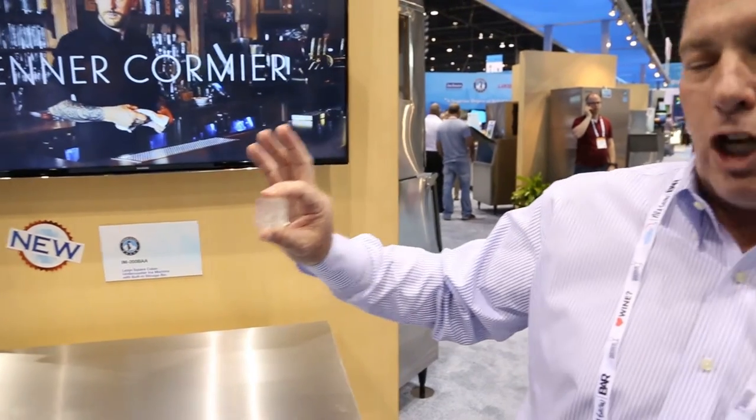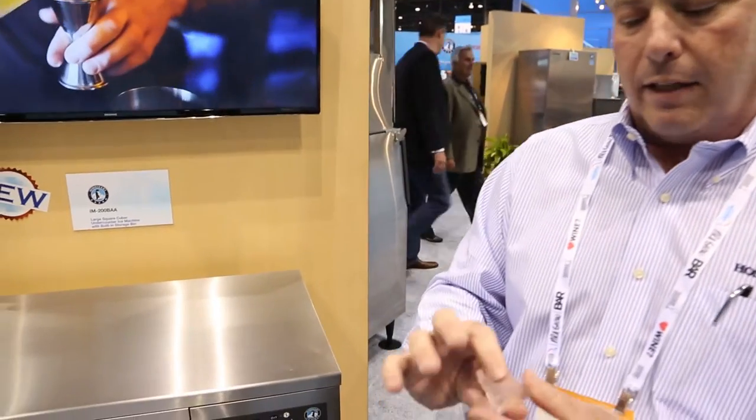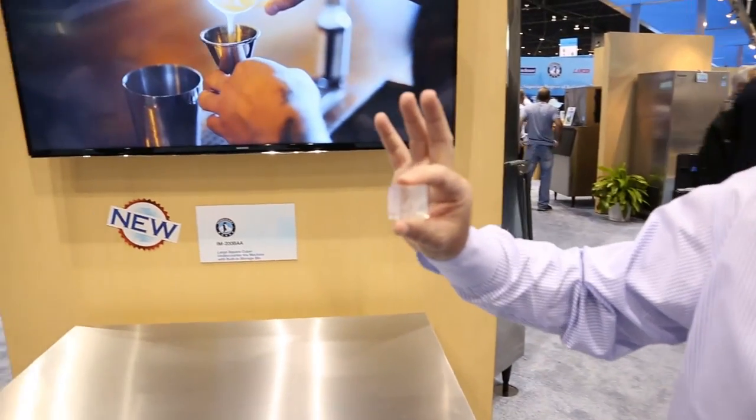It's a unique shape and size, and you can market this and maybe even get a little bit more money for your cocktails by dressing up that cocktail with this unique ice cube.